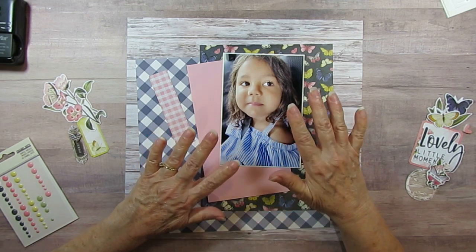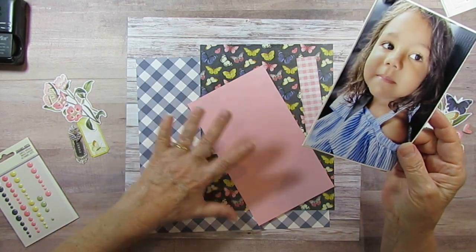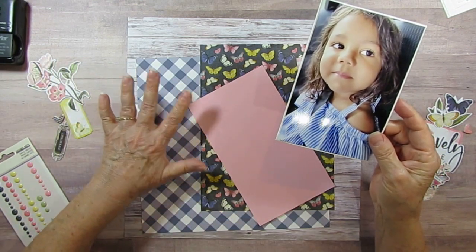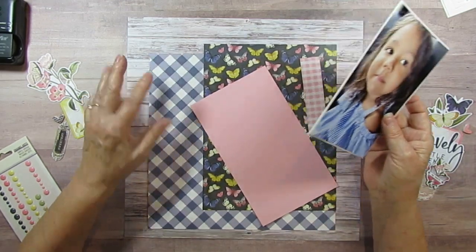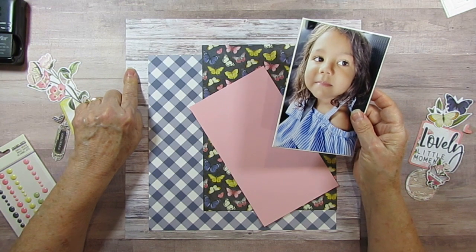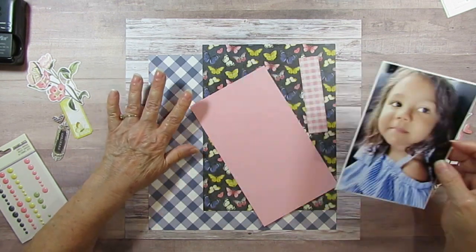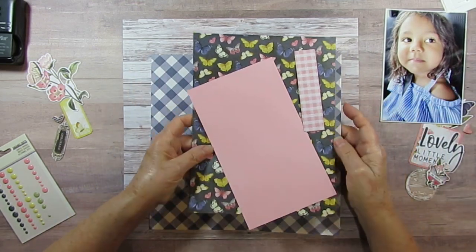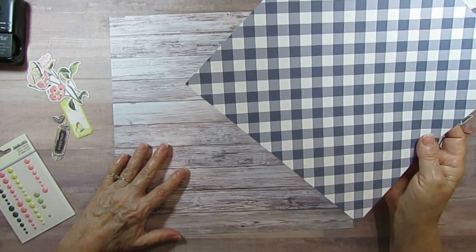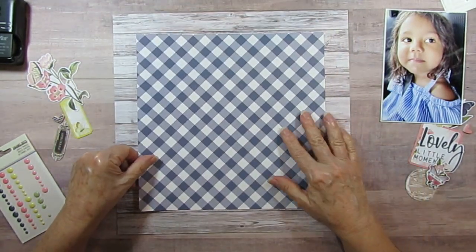I pulled out my Simple Vintage Indigo Garden. This piece is from that collection. These two pieces I had added to it because all the papers were too busy or I wanted to keep them and not use the backs. I actually have a video where I added things. I also switched up the wood piece because it's a summer photo and this one looks more summery. This is from Craft Consortium, and this is the Echo Park Fall Paper — I'll put the info below.